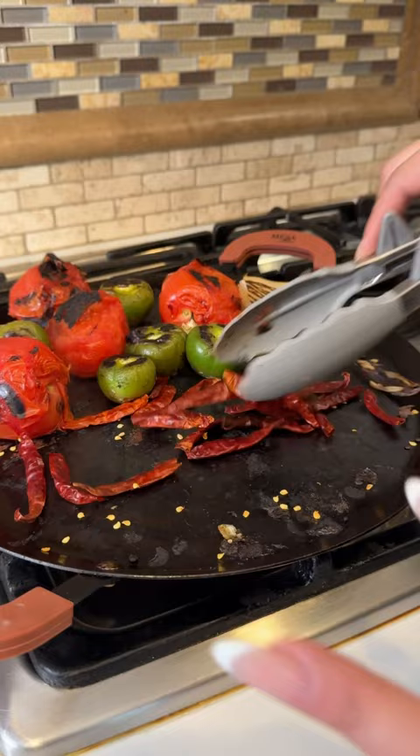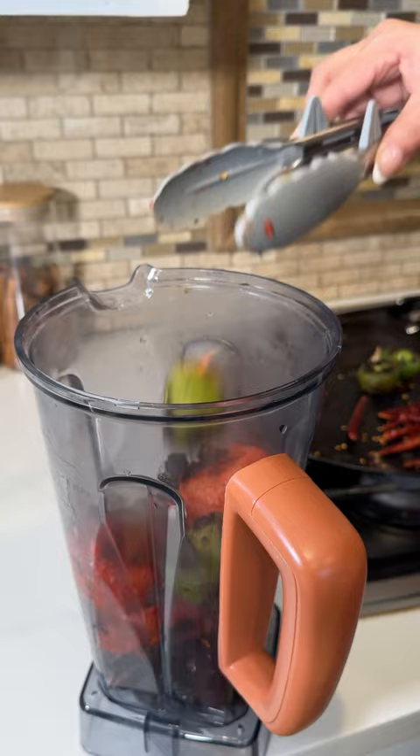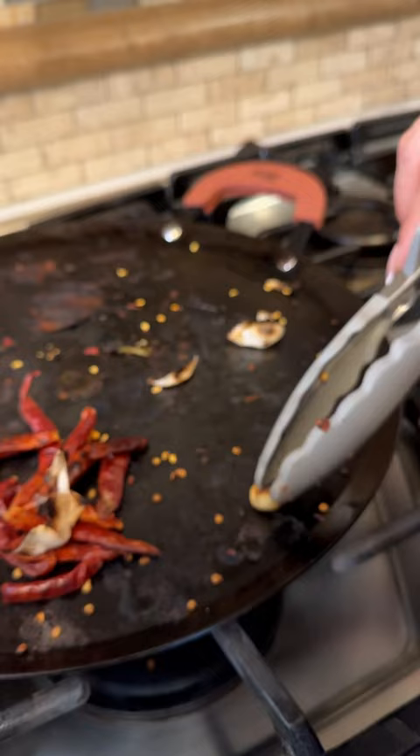Transfer the tomatoes, the tomatillos, the onion, and the chile tostado. And don't forget to remove the skin of the garlic and add the garlic to the blender.